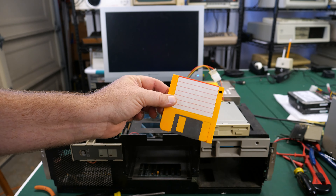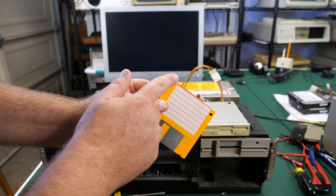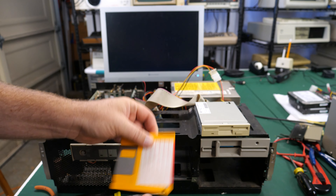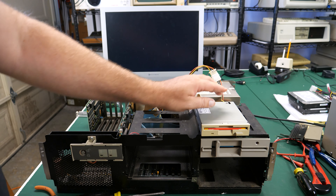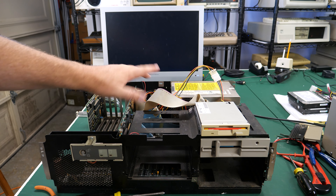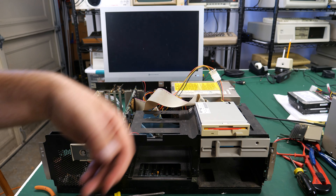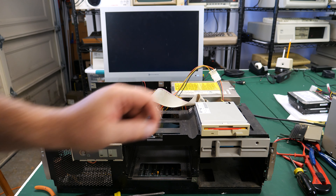I've got the G Setup program loaded on this 720k disk - it is a 720k disk, formatted as 720k, and the image is 720k. Pretty important if you want this to work correctly, but this is a 1.44 meg drive that will read this 720k disk correctly. There's some sort of firmware in the BIOS - when this boots up it'll actually let it see a 720k disk, so that makes this program work. Let's power this up and see if it'll run this G Setup disk.